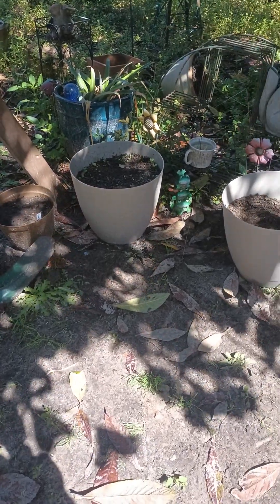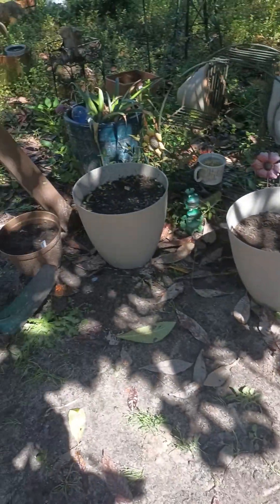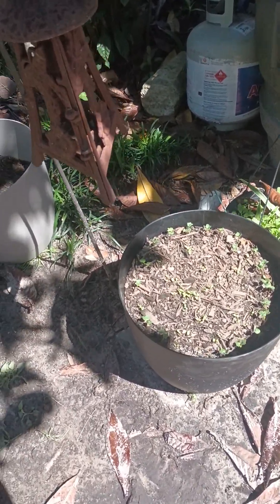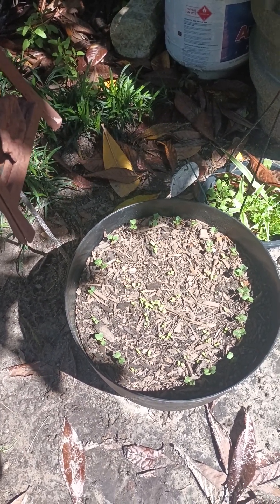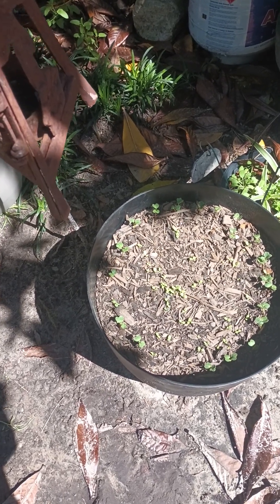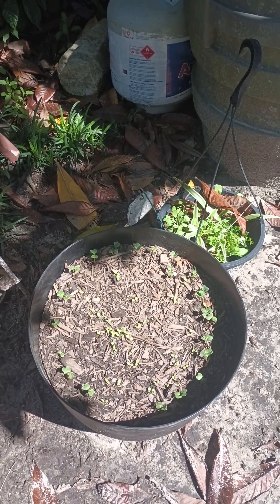Hello everyone! I thought I'd give you an update on my flower beds. I bought these pots from Dollar Tree for $5 and I made salad bowls. I have some bunching onions in the middle, radishes on the outside, and all kinds of lettuces. We'll see if it's overdone or if it makes me a salad I can just come out and pick.